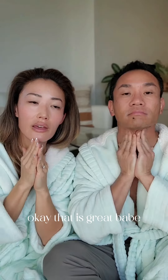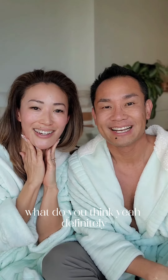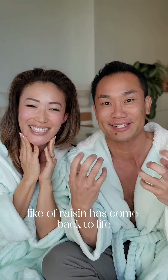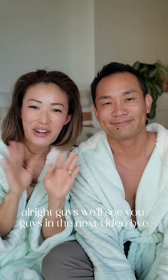That is great, babe. Wow, your skin looks so hydrated. I already feel like we both have a glow in our skin. I'm noticing a little bit of pop, like a raisin has come back to life. Awesome, babe, you look beautiful. All right guys, we'll see you in the next video. Bye!